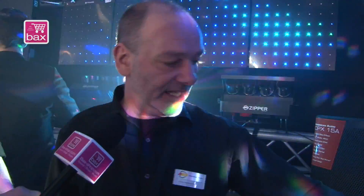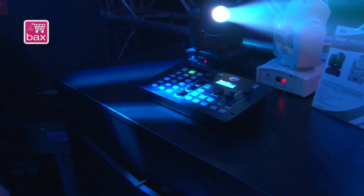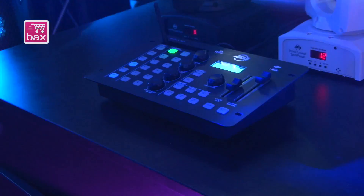This is really good and it has built-in Wildfly of course, so it is compatible with all our Wildfly series moving heads, fog machines, or PARs. The profiles for the moment we do for the customers. They can download them from our website. They are not ready yet because this is a really new console. You download them into the console and then it works perfectly with all the moving heads.